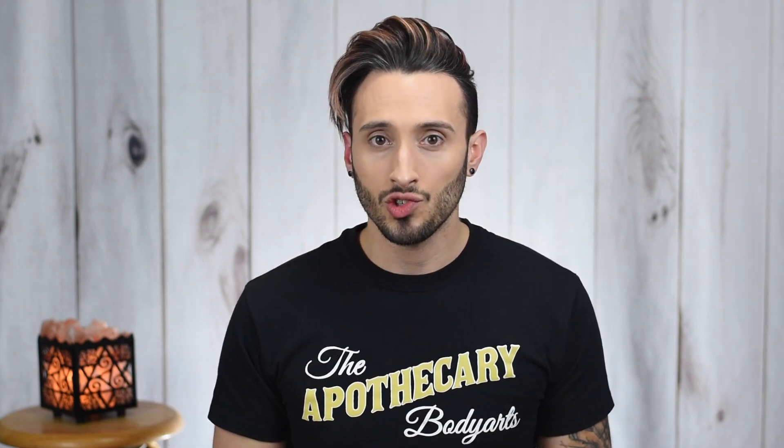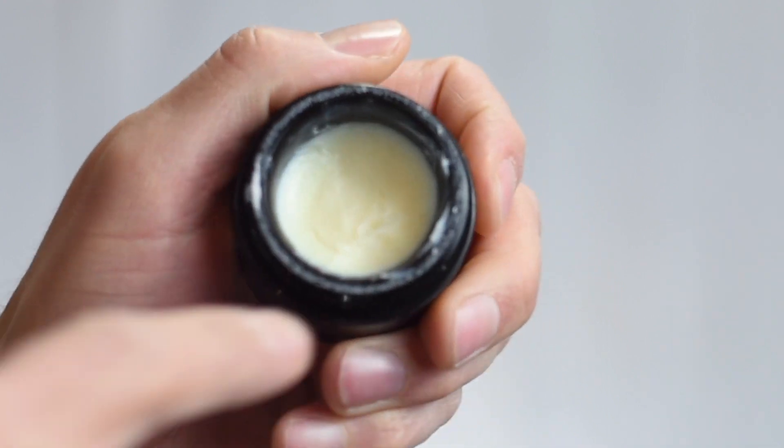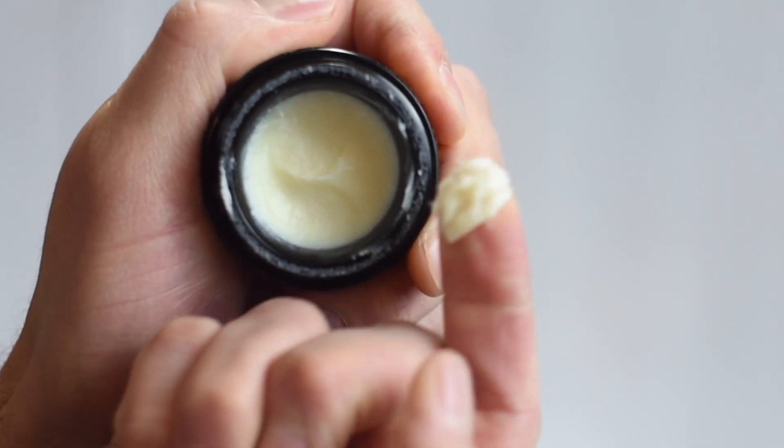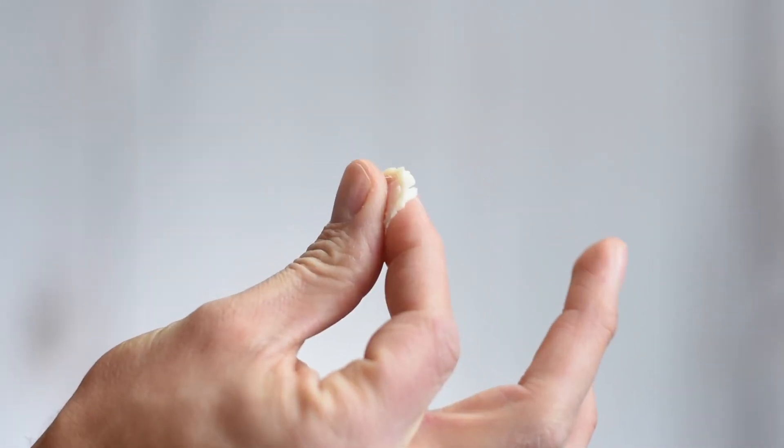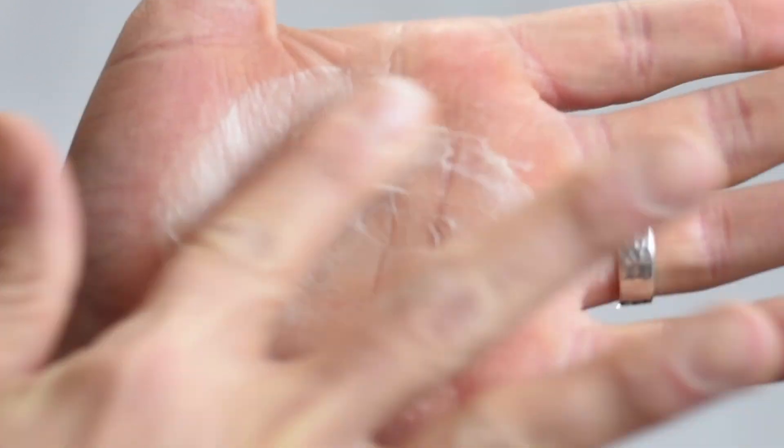Let's crack this open and take a look at the product itself. Looking inside the jar, if you've used any other By Vilain styling wax before, you'll see something very familiar — it's this off-white color. Scooping it out, it is as they mentioned pretty hard at first and you need to apply a bit of pressure, but true to what they say it easily softens and breaks down. This one does have actual fibers in it — we've used some fiber products in the past that don't really have fibers. Once you warm it up in the palm it feels waxy with a little bit of tack, though nothing too extreme, and you can see that fibrous nature to it.